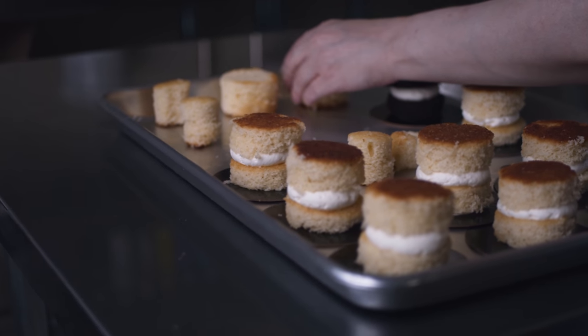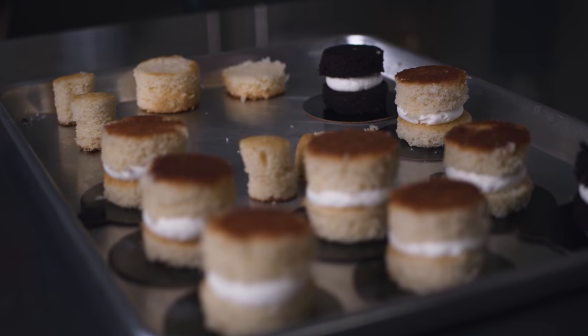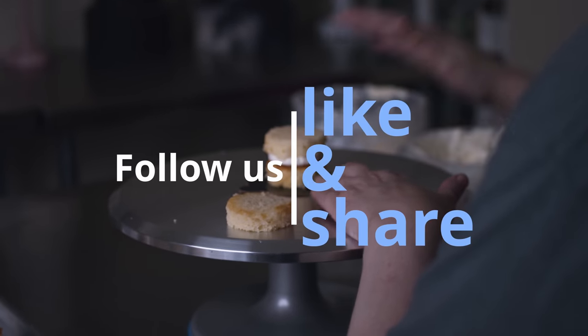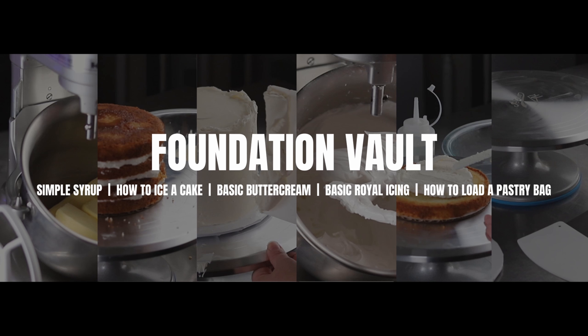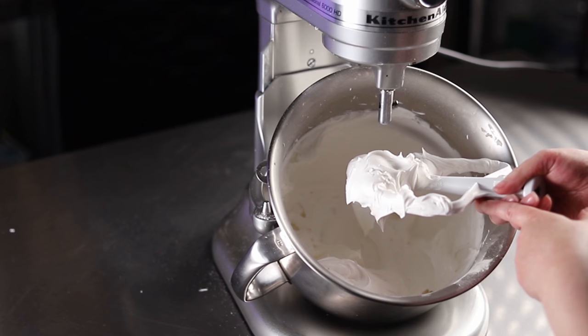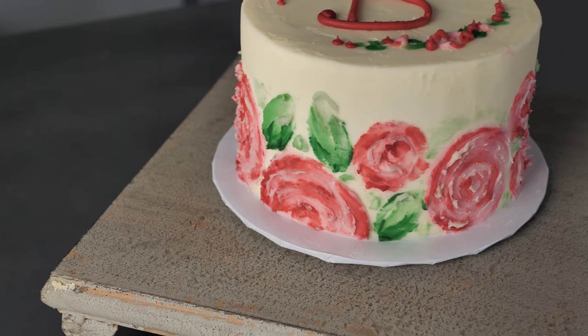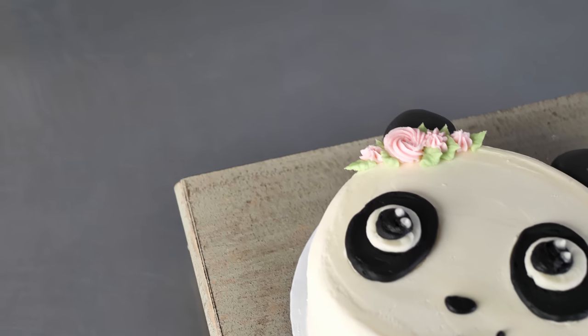If you enjoyed this video and you'd like more about cake decorating materials and equipment, or just some inspirational videos, you can follow us on Instagram or YouTube at Cake Decorating School. If you'd like to know more about yearly membership, you can go to www.cakedecoratingschool.com for more information, and if you're interested in these products, check the links in the description.